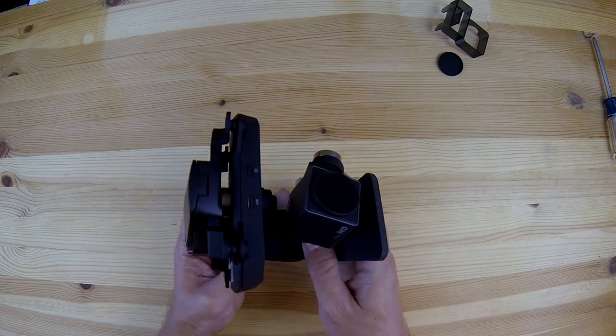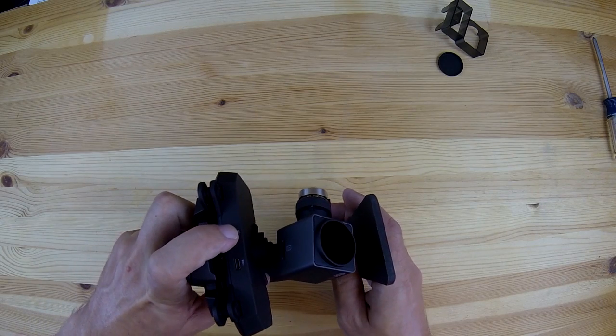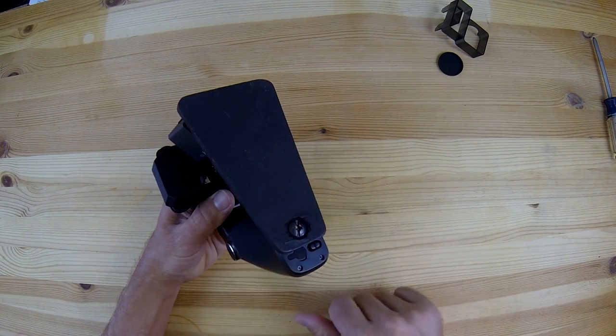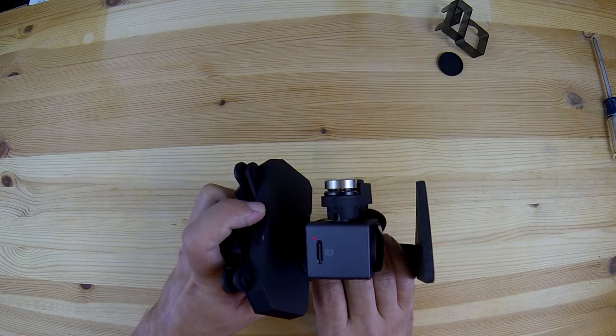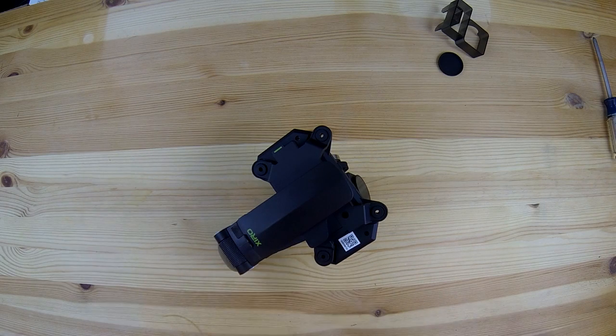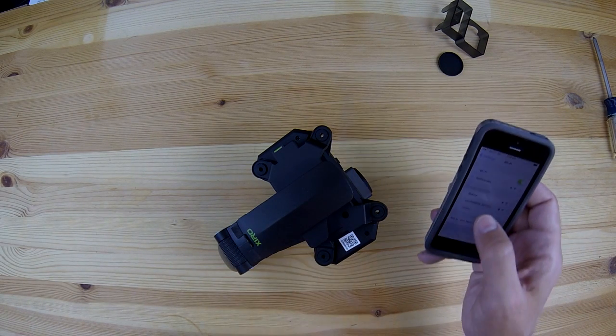Now to get things powered up you need to hold down the camera button on the front of the gimbal and keep that depressed while you turn on the power switch on the bottom of the handle, and after a few more seconds you can release the button and give everything a few seconds to get initialized.